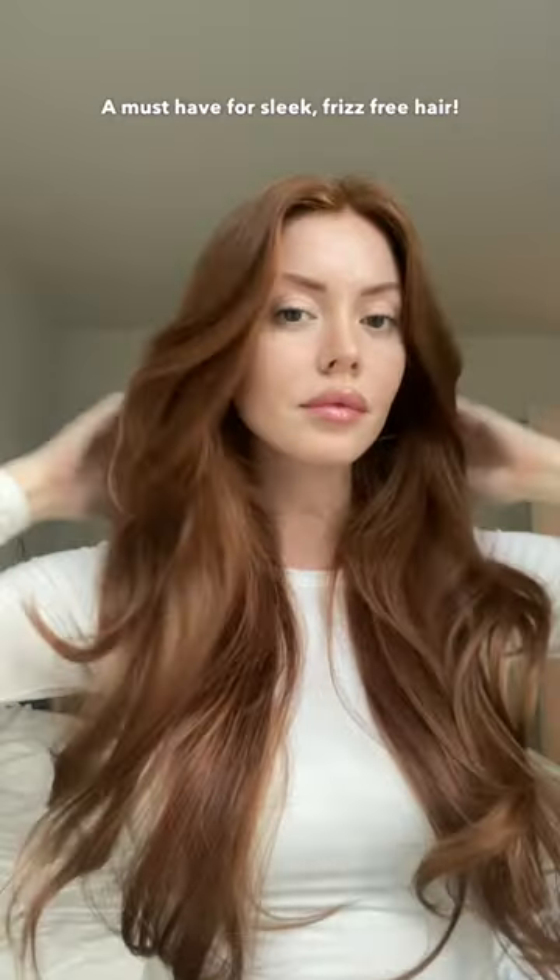It's infused with argan oil and leaves your hair so silky and soft. This is the only thing that is saving my hair through this humidity. Give it a try and let me know what you think.